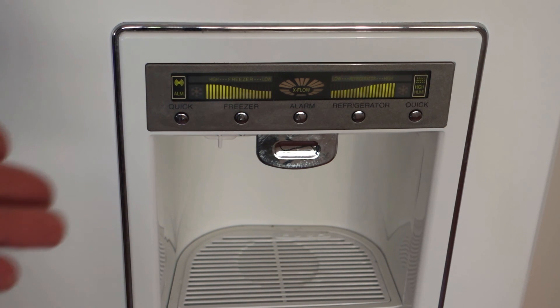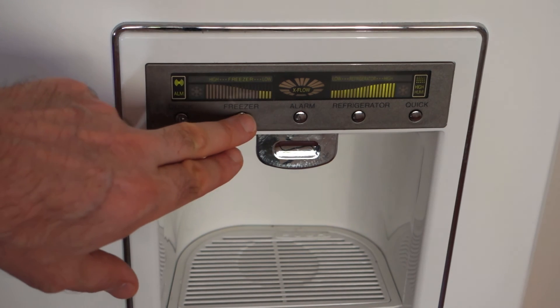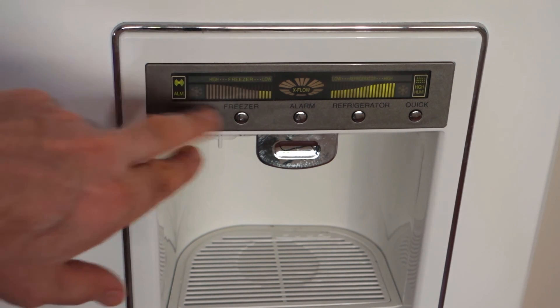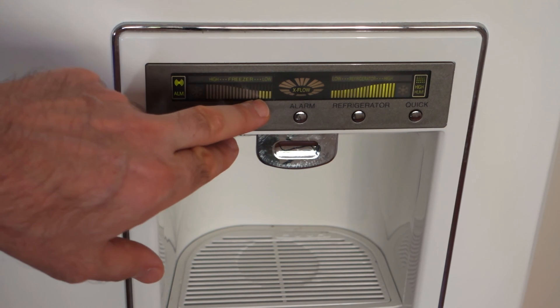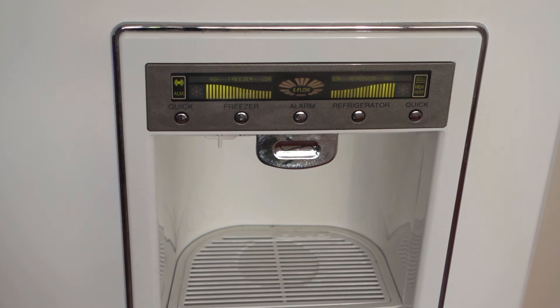Obviously, if it was a different time of day — for example the middle of the night — the fridge would come back on and issue enough button presses to get it to the highest temperature setting, rather than what it did just then, which was maximum cooling, the lowest temperature. Thanks very much for watching, see you now.